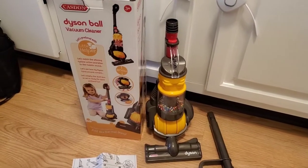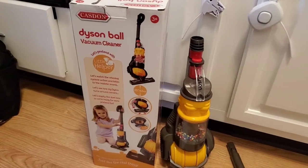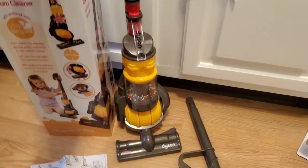Hey guys, welcome to another video of Gus Random Reviews. In this review, we are going to be looking at the Dyson Ball Vacuum Cleaner, which is a pretend vacuum for little kids.